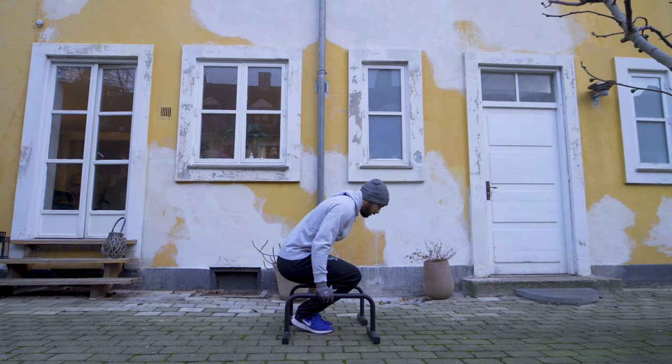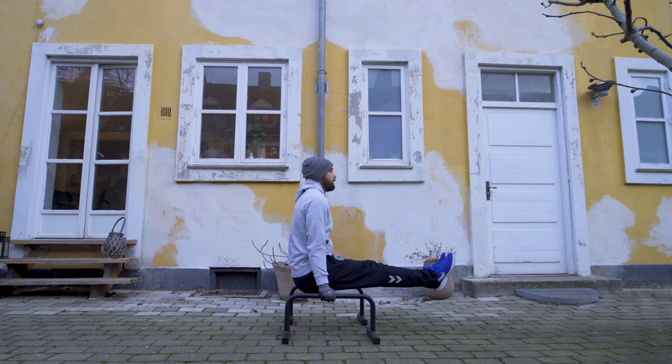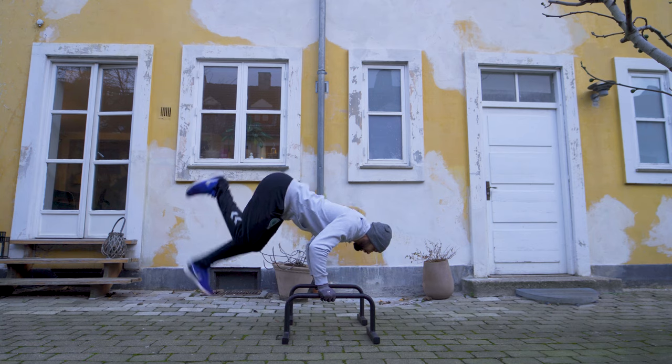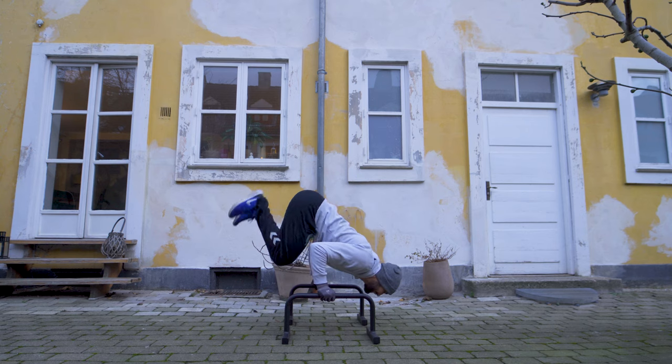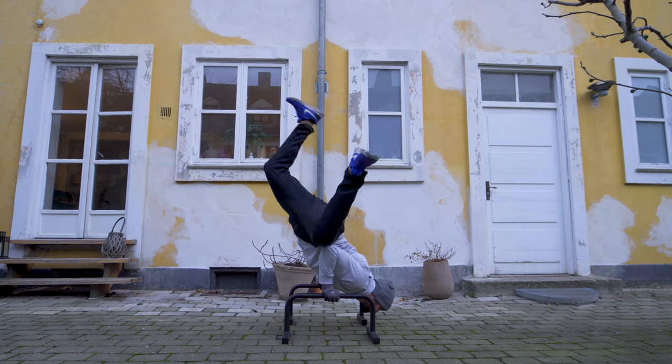On day six, I slowly began seeing some progress with the L-sit to handstand. I realized that during the transition, I needed to keep my shoulders as high as possible. The lower your shoulders are during the transition, the harder the press will be since you're pressing in a larger range of motion. If you're able to keep your shoulders high and minimize arm bend, the press will be shorter and easier. Despite this, I still didn't quite feel like I was close to getting it, and my progression with the handstand was still pretty much a mess.